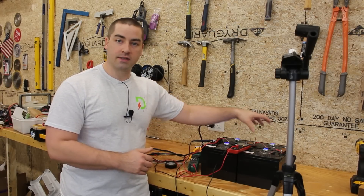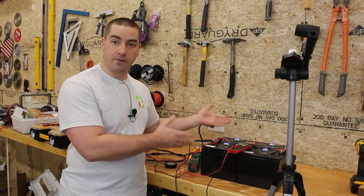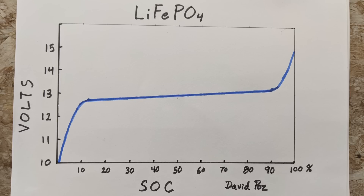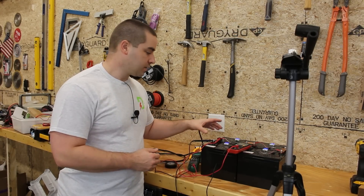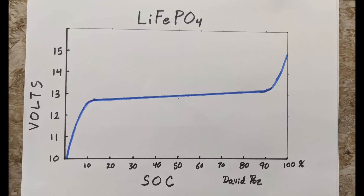So they're at different states of charge — different SoCs — but they all had the same voltage when we checked them out of the box. That's what happens because lithium iron phosphate batteries have such a flat voltage curve to state-of-charge curve that you can't tell just with a voltmeter what the state of charge is. So this one is fully charged and the others aren't.